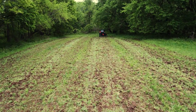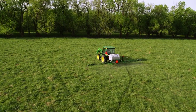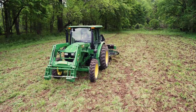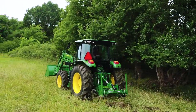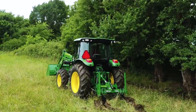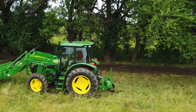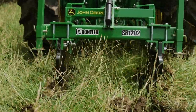Plenty of pastures and fields all over the world are surrounded by trees, and they all send roots out into the field that will eventually rob moisture from what you're really trying to grow. That's a problem, and the perfect solution is to use a shank ripper. We'll be using a Frontier two-shank ripper to cut the roots reaching out from this tree line to keep them from robbing moisture from the pasture grass along the edge.